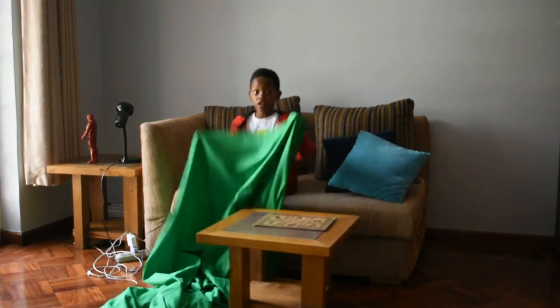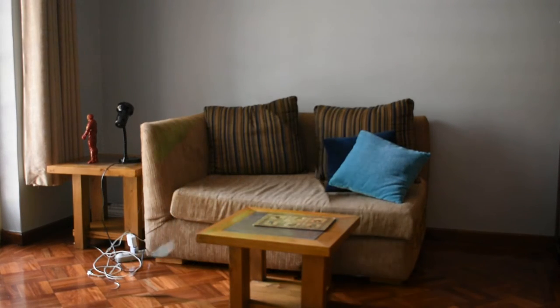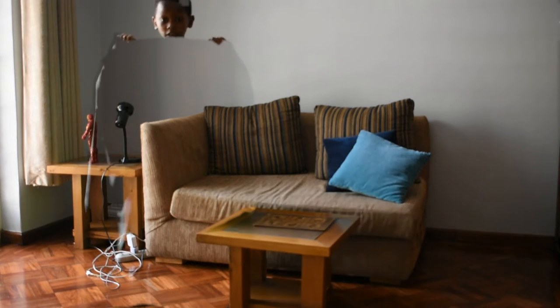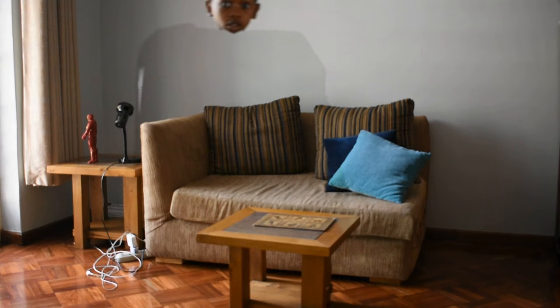And then we will drop. Sit down and activate. Isn't that cool?